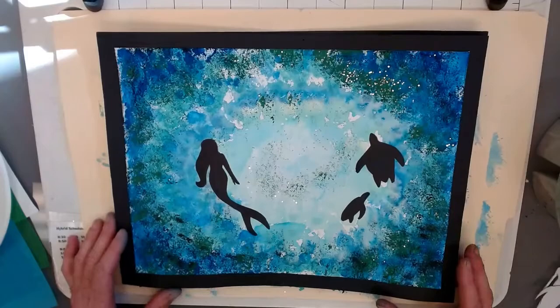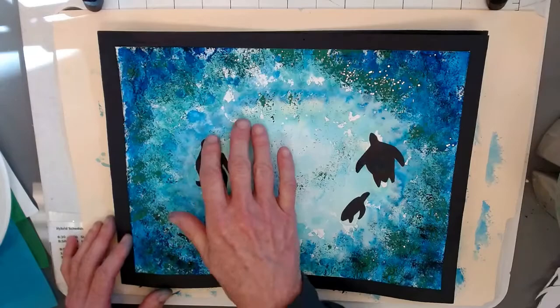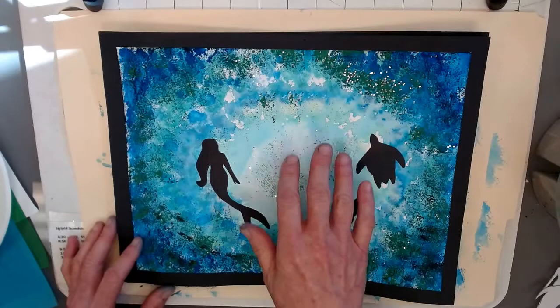So, this is what it looks like. We're going to have very light tones in the middle, medium, and some darker versions — tints, the hues, and the shades of different colors.